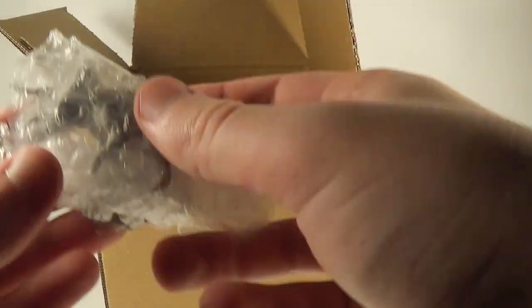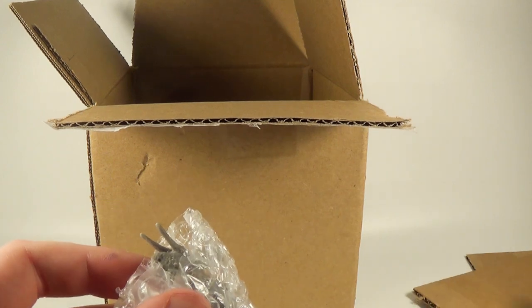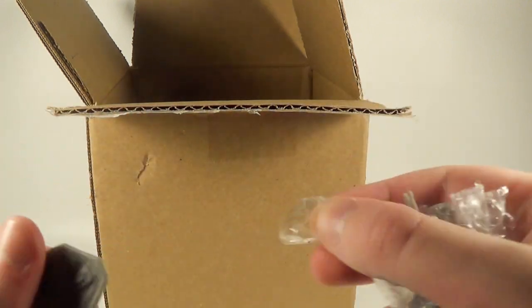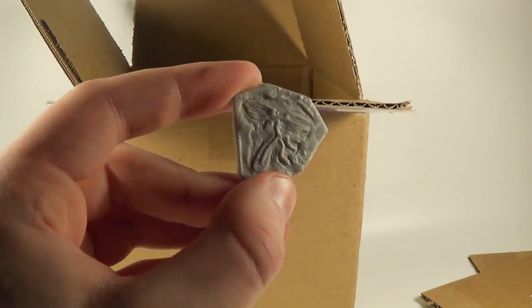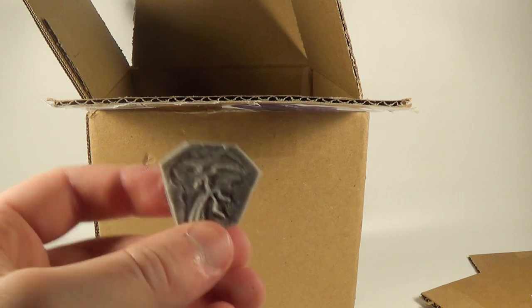First up out of the box, we have a little tiny model here. This one looks great through the wrapping. Let's get this out. Oh, it has a little base too — wait, this isn't a base. This is an Archaeopteryx fossil! Look at that, a little tiny Archaeopteryx. That's really cool. Thank you for including that, Clayton. It's very nice of you.